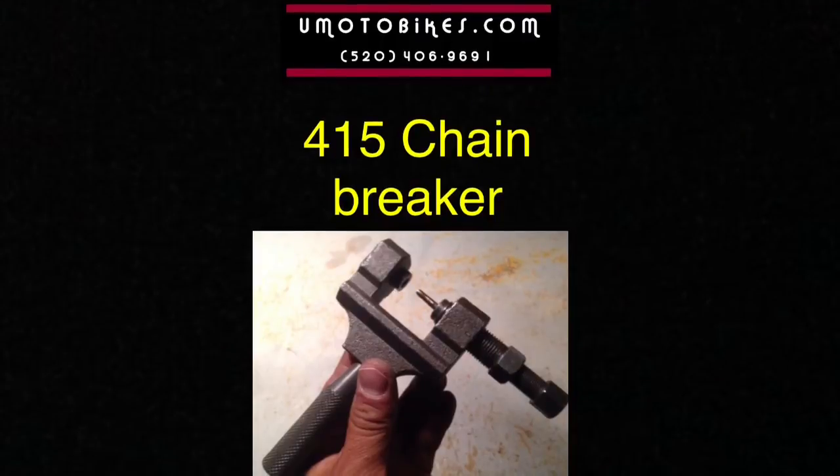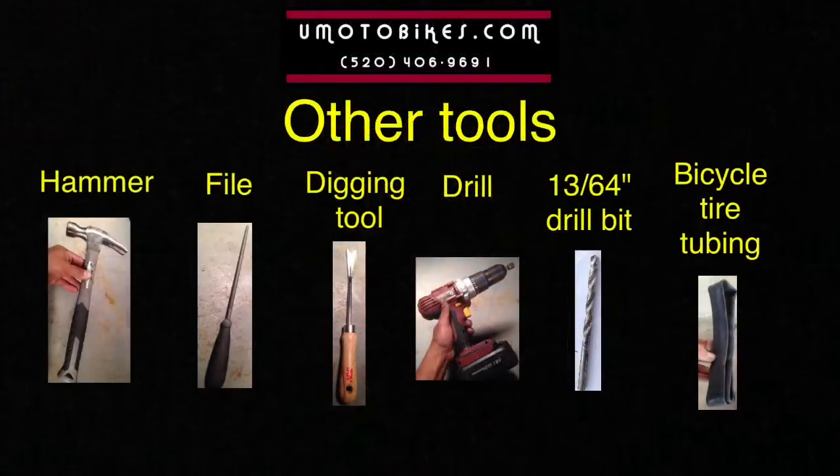You'll need a 415 chain breaker. Other tools that you'll need include a hammer, a file, a digging tool, a drill, a 13/64 inch drill bit, and bicycle tire tubing.